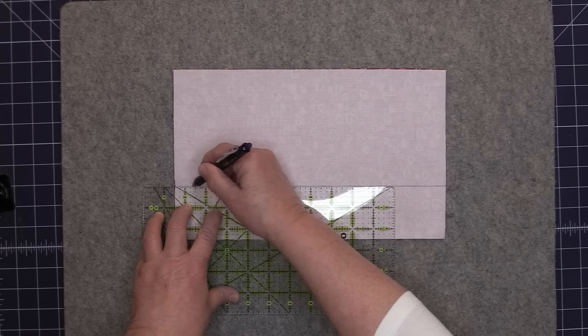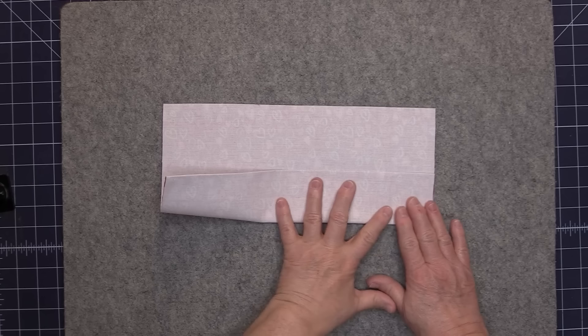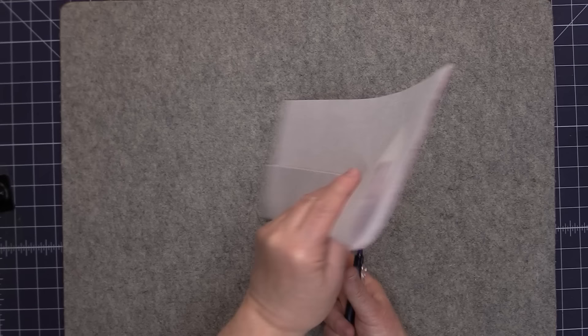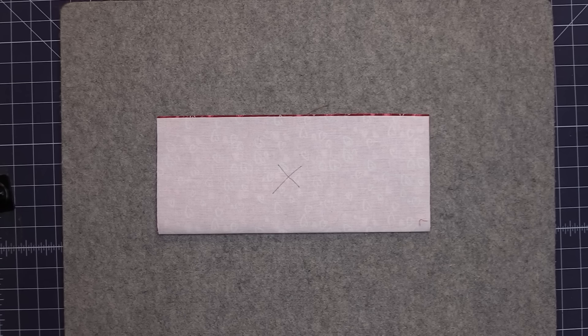After marking that line, we're going to fold back on the line just like this. Make sure those side edges are nice and even, and press a nice crease where the fold is. Now flip this over so that the fold is on your work surface, and put an X on this side of the basket. You'll understand later why we're putting an X there.